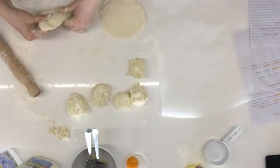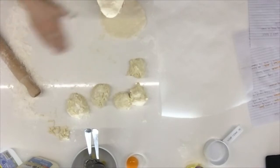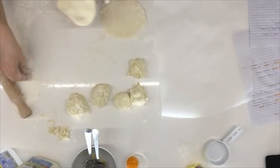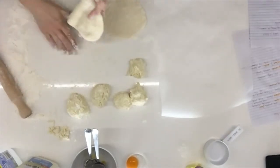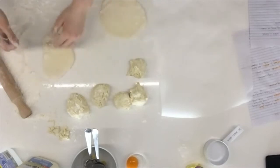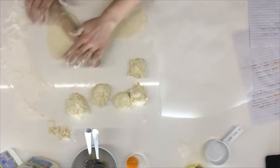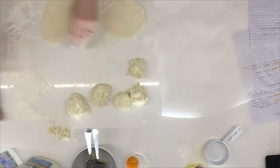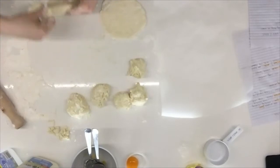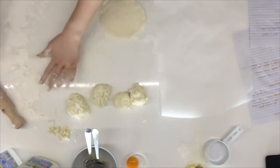I like to move the dough around a lot while rolling so it doesn't stick. I learned this from making decorated cakes — rolling out a huge piece of icing only to find the whole thing stuck to the bottom! Moving things around and flipping them over is a habit from that. I hope to get back to some gluten-free decorated cake-baking one day — I've got a lot of love for that.